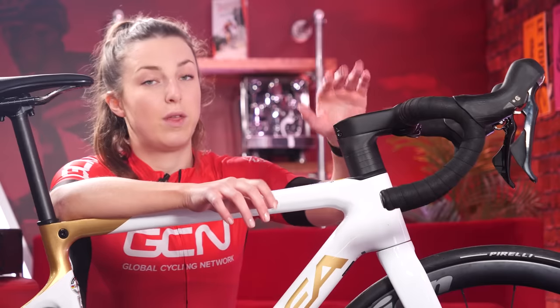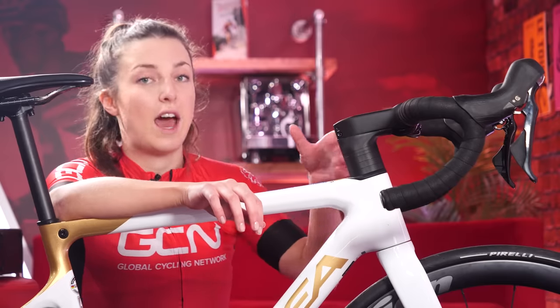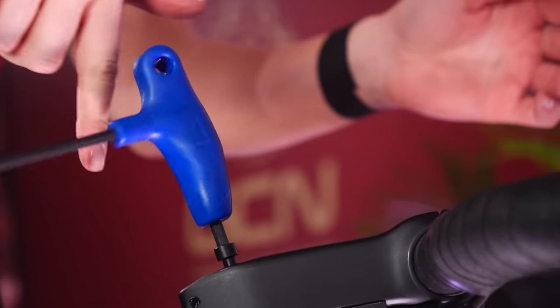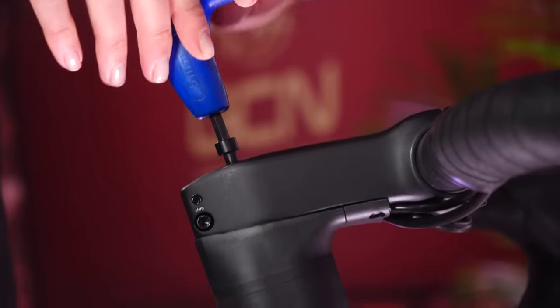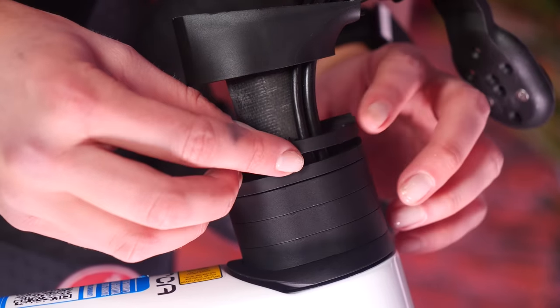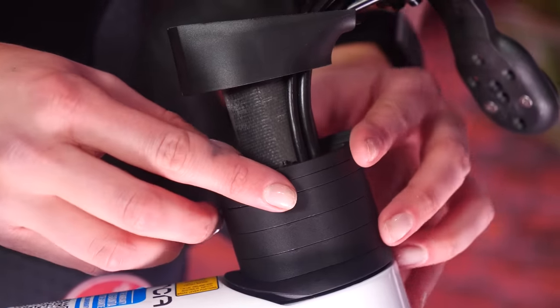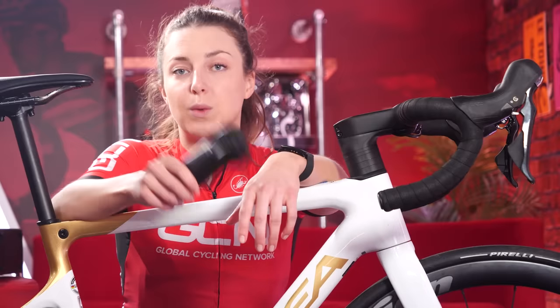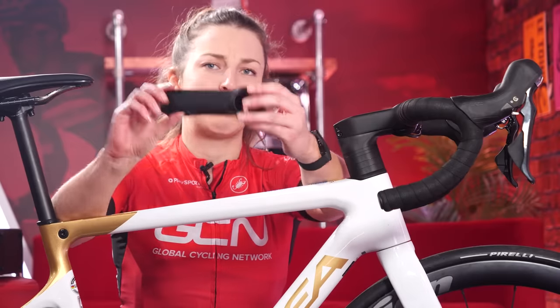You can change the height of the stem on the steerer tube here, depending on how many spacers you have above or underneath it. This will have a big impact on how far you have to lean over the bike, and will make a big difference to how comfortable you are and your speed on the bike. For greater adjustment, you can even replace your stem with a shorter or longer one, but this does mean spending a little bit of money.